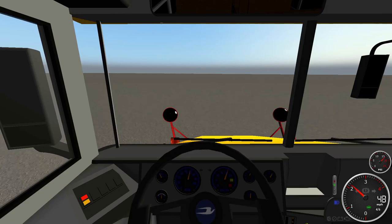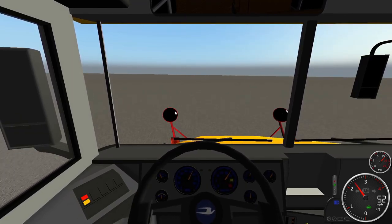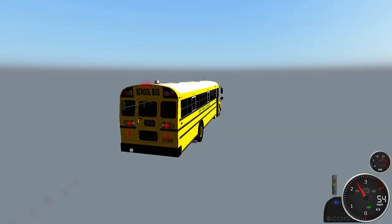All right, so we're making our way up to 60 — all right, 50. Let's go to exterior camera. It might be governed at 55 — this bus is definitely one of those buses that stays around 55. Indeed it is, so let's slam the brakes, and those brakes work mighty fine.